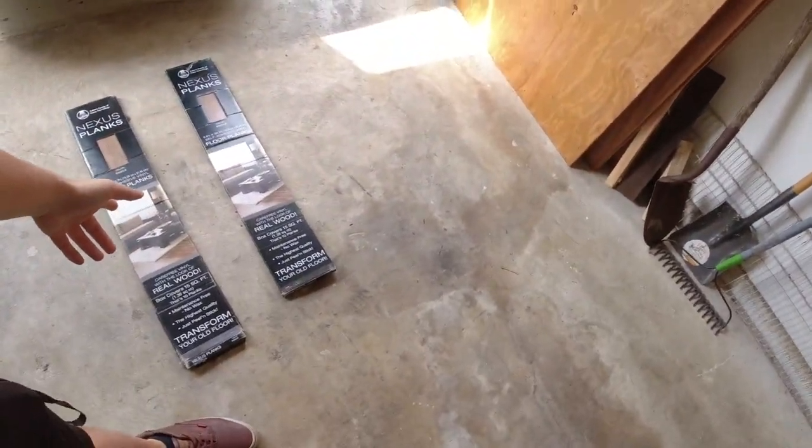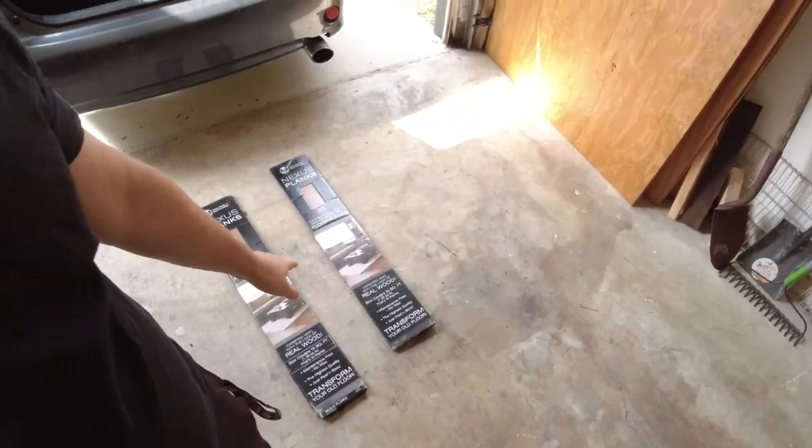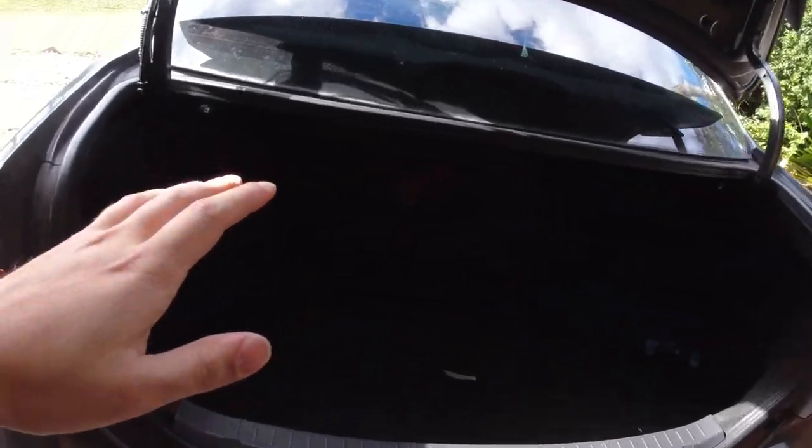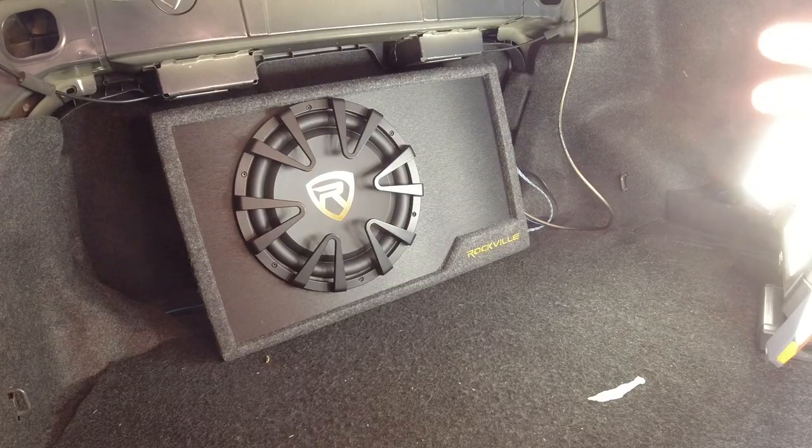Today I'm going to be installing some vinyl plank flooring into the trunk of my Corolla. I've seen a lot of people do this with laminate flooring, which looks good and seems pretty easy, but this vinyl stuff should be a lot easier to install because you don't even need a saw — pretty much all your cuts can be done with a razor blade. So with all that being said, let's get started.